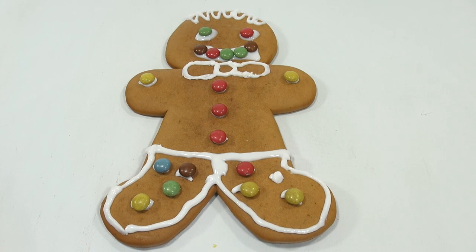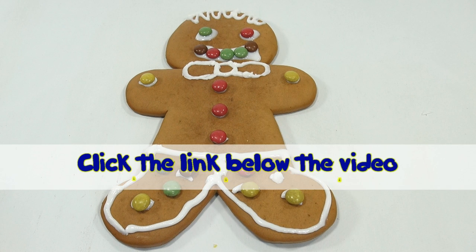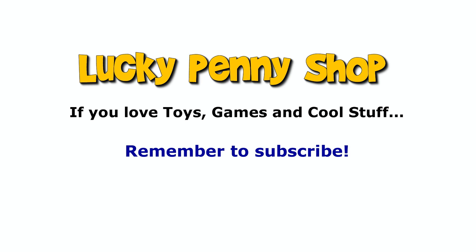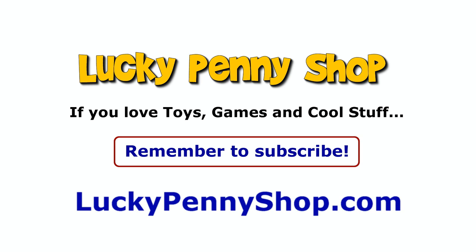Thanks for watching, it's really appreciated. Check that description because we've got all kinds of cool Christmas and holiday stuff this year — or just search our channel. And there is the giant gingerbread man kit from Lucky Penny Shop. Later! If you want to find this item, click the link in the description area below the video. You can also watch more videos in this series by clicking here. Thanks for watching. And always remember — if you see a lucky penny, pick it up!